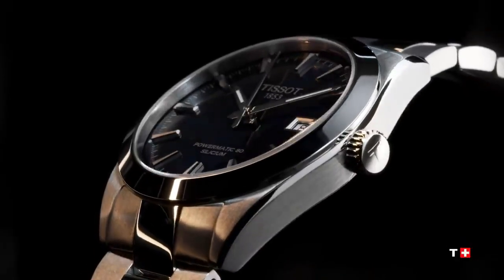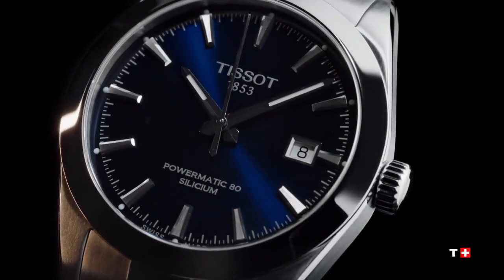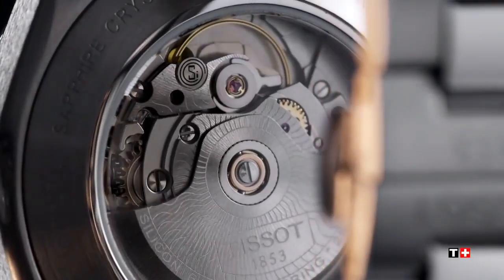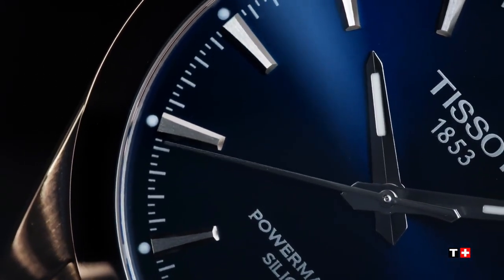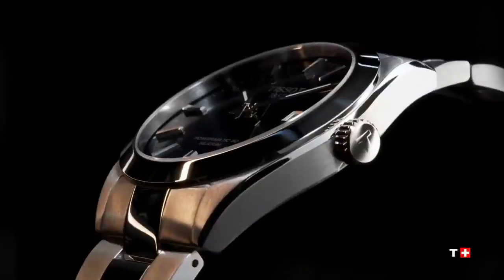Main specifications are: diameter is 40 mm, automatic movement up to 80 hours power reserve, 316L stainless steel case, see-through case back, domed scratch resistance, sapphire crystal with anti-reflective coating, item weight is 164 grams, collection T-Classic, water resistance up to a pressure of 10 bar, 100 meters or 330 feet, thickness is 11.5 mm.